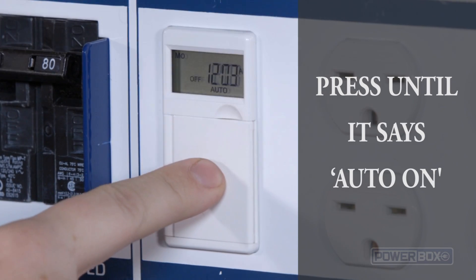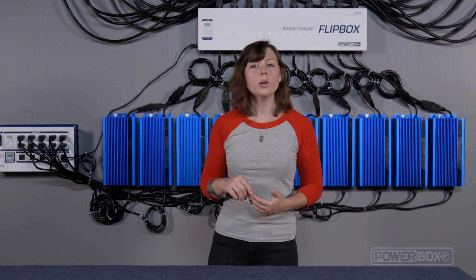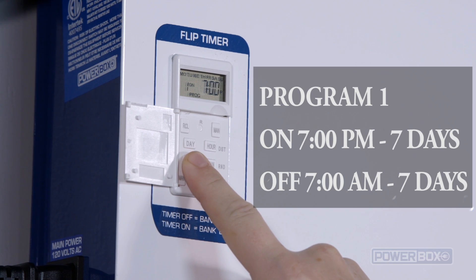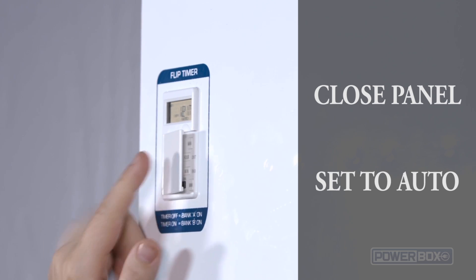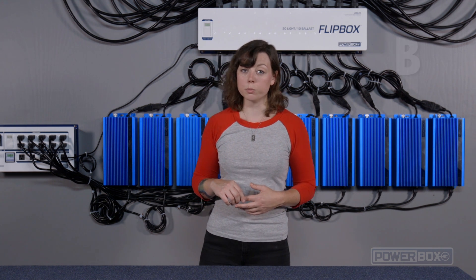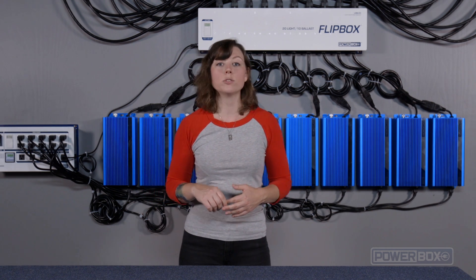Then we set the timer to auto on. These programs allow the ballast to continually run, except for a 10-minute off window twice per day, during which time the FlipBox changes over sides. To program the FlipBox, we will use just one program slot, and it will look like this: P1, 7 days, on 7 p.m.; P1, 7 days, off 7 a.m. When the FlipBox program turns on at 7 p.m., it changes over to room B. When the FlipBox program turns off at 7 a.m., it reverts back to room A.